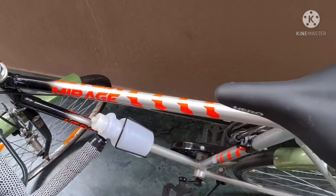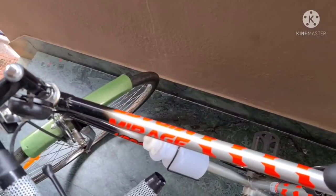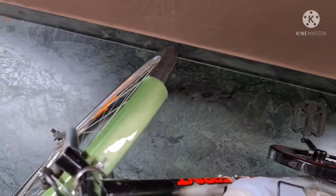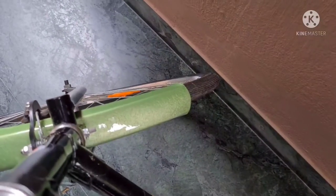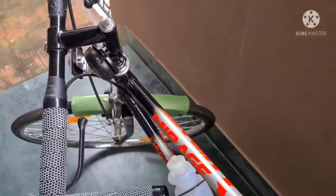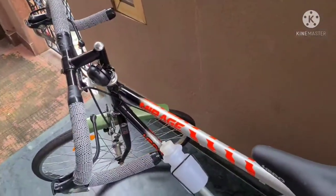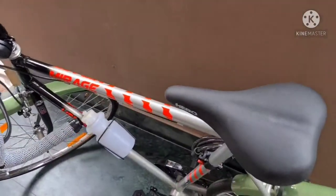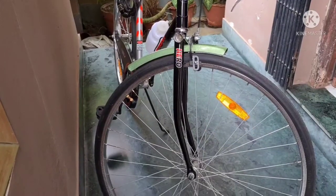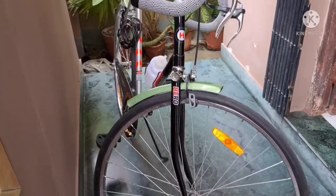This is how the cycle looks after installation of the mudguard. I installed it myself, but you can always take help from a local cycle shop if you are not comfortable. That's pretty much it for this video — do subscribe and press the like button if you liked it, so you can get updates on my upcoming videos on modifications.